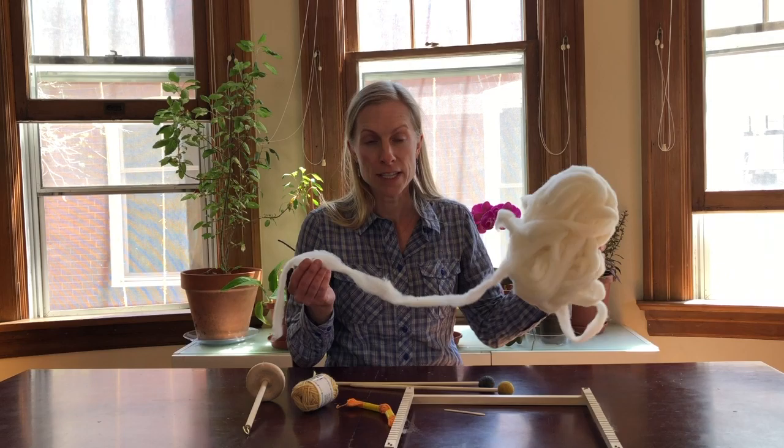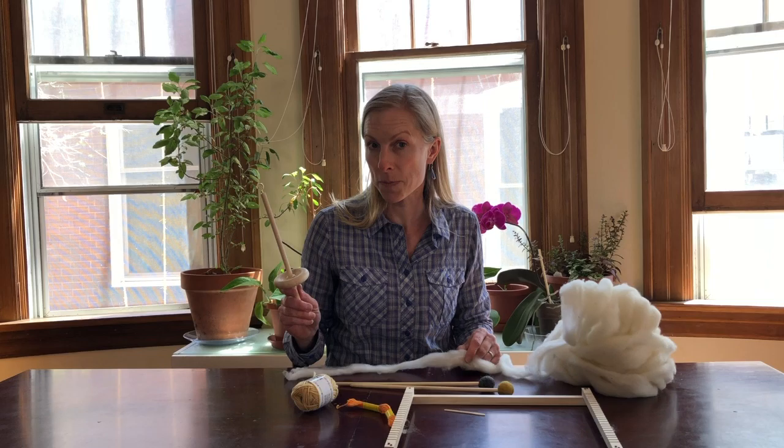This is called pencil roving. We're going to use the pencil roving and the drop spindle to make yarn. I'm really excited to teach you about knitting, about weaving, and about spinning yarn.